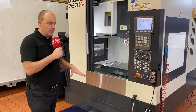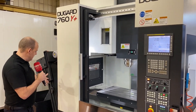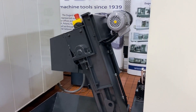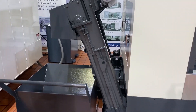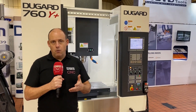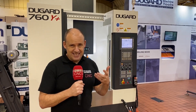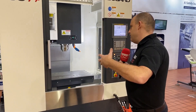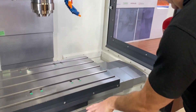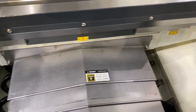That's what this machine offers — the 760 Y Plus. When we talk about the footprint, you can see it, but also look at the swarf conveyor here. Its upright fashion keeps the footprint to an absolute minimum. Even though the footprint is small, it still has a big working envelope: 760mm in X and 510 millimeters in the Y-axis, giving you as much working capacity as possible in a small area. Inside the machine, there are swarf exits on both sides, left and right.